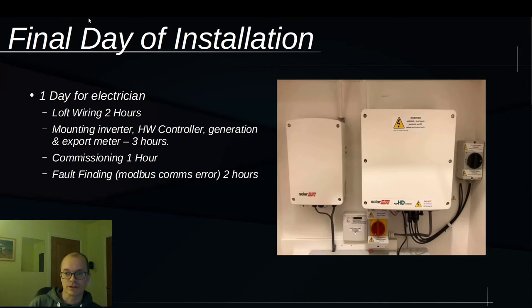The day after I made my YouTube video, the electrician came back and finished the installation work. It was a whole day. He did a couple of hours of lock wiring, then mounted the inverter — visible on the right in this picture — and the hot water controller on the left. There was also a generation meter next to the isolator beneath the inverter, and an export meter in the junction box below. That was about three hours of work.